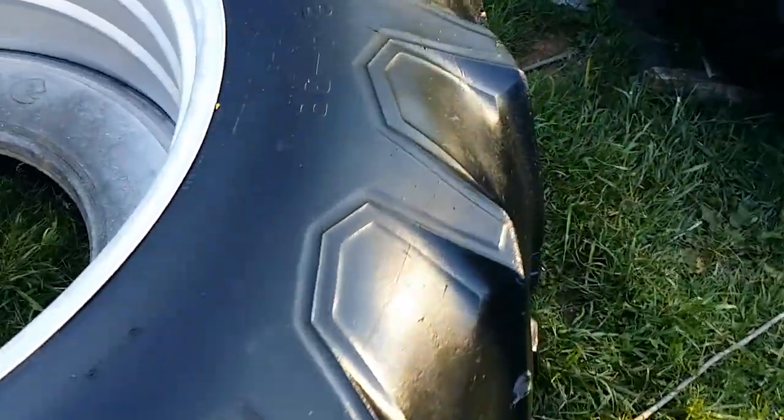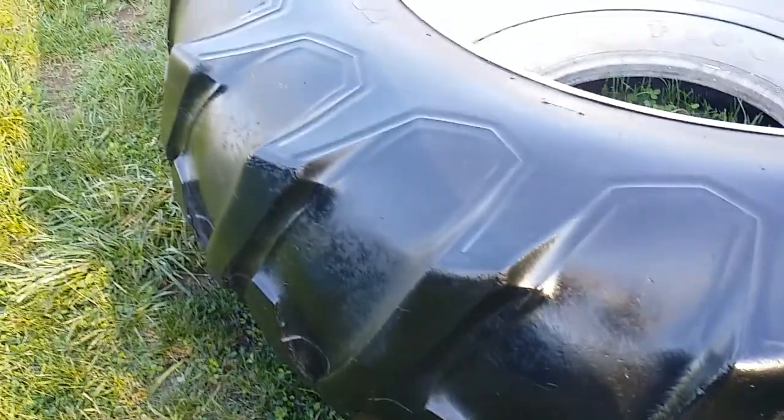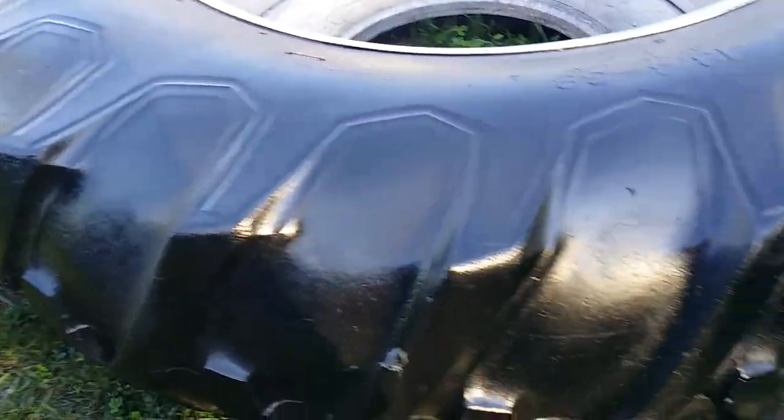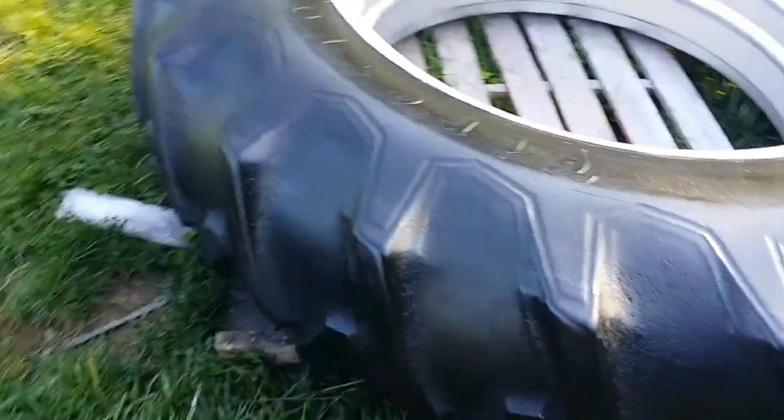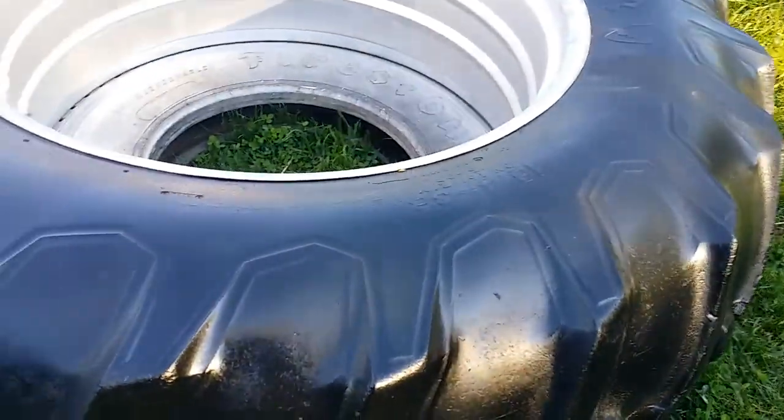The tire will soak the paint up and you'll get almost like dry patches where it absorbed it — which is exactly what I want. It looks good; it just evens everything out and makes the tractor look less wonky, especially if it's a working tractor.